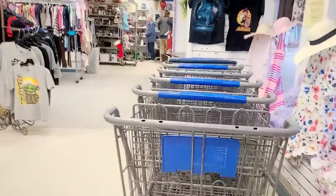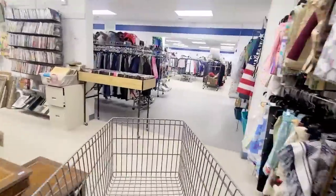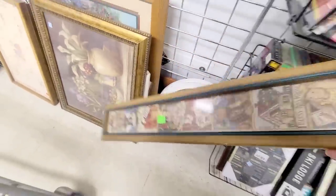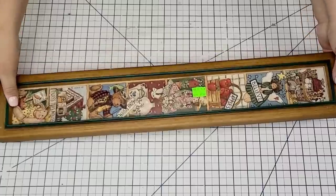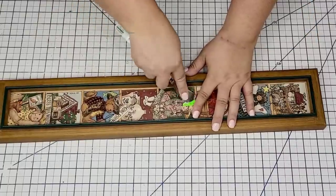It's rainy and chilly but we are headed to the thrift store to find some old frames that we can upcycle. I love upcycling frames because the possibilities are endless. This thin one here was perfect for what I had in mind, and I brought it home and we are going to turn it into a beautiful centerpiece.